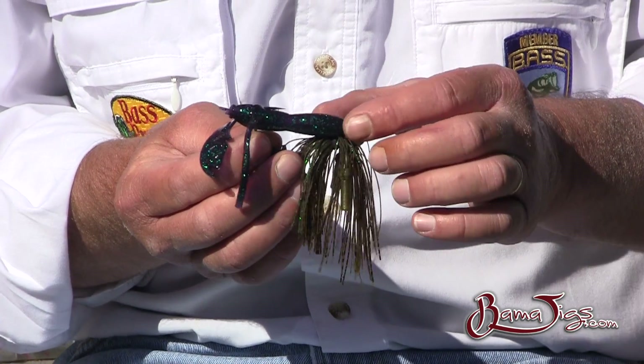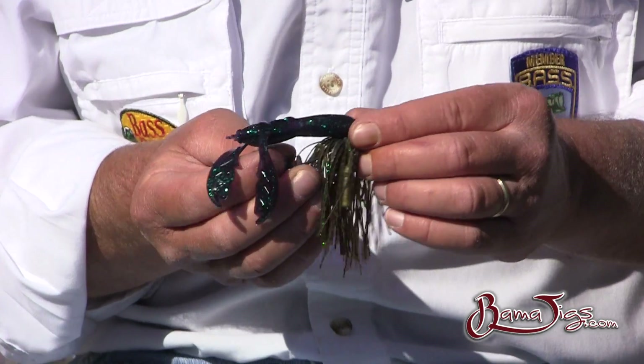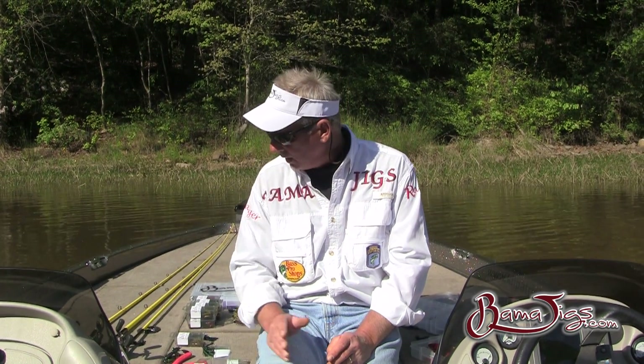It's going to be kind of bowed a little bit — just pull it back and barely put the tip right into it. Now you've got a 100% weedless jig ready to cast, so be sure to check out BamaJigs.com, and let's take some of these and go see if we can catch fish.